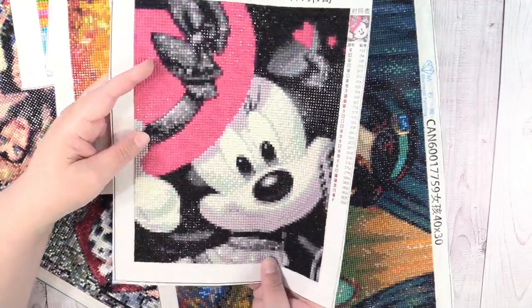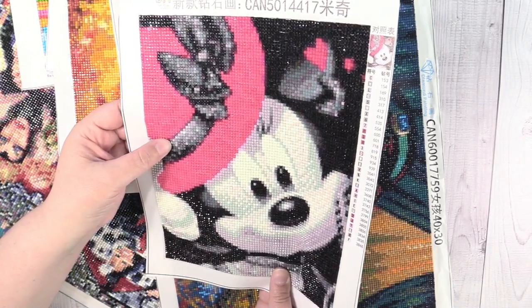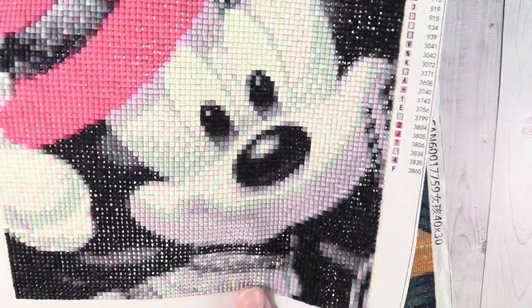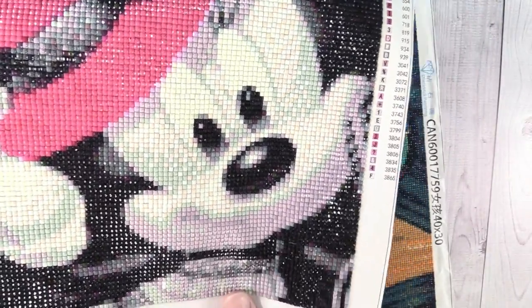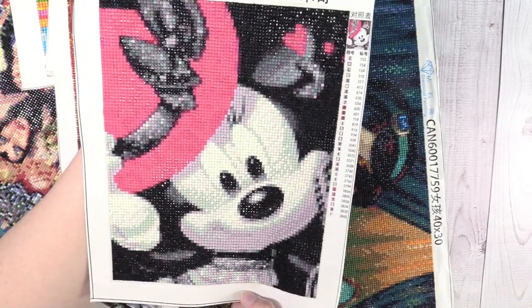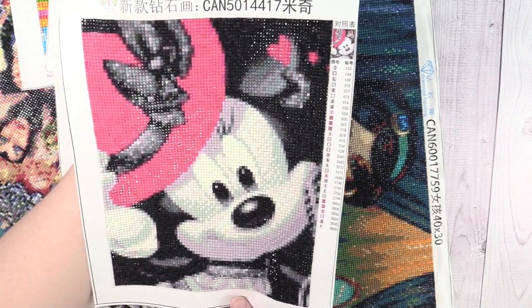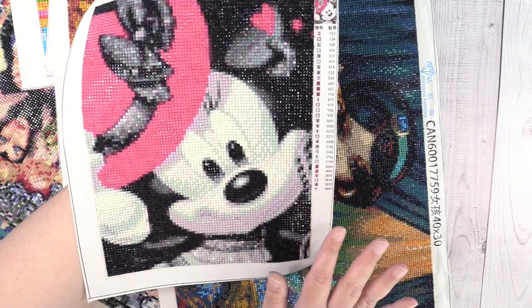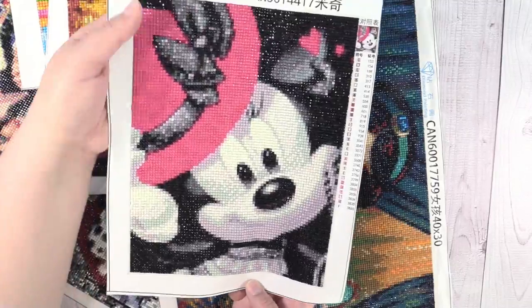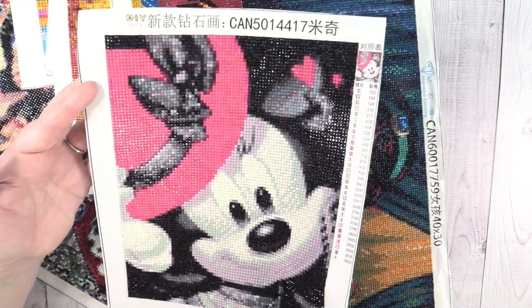Next up we have Minnie Mouse. Diamond Painting with Donnie had purchased this one and had a lot of problems with it — like it was hard to see the canvas. Mine was not that way. I think different sellers have different quality perhaps. This is only maybe a 20 by 25, and as you can see it came out fantastic. I absolutely love this Minnie Mouse. It was so much fun to do even though it had a lot of black. It had enough grays and purples, and it's just so cute. I would definitely recommend this one. Super, super shiny.